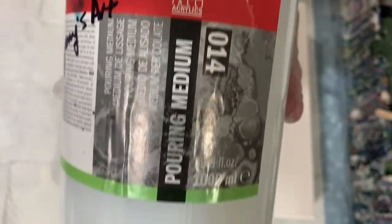My pouring medium today is two parts Floetrol, one part paint, a squirt of GAK 800, and I did use a dab of the Amsterdam pouring medium. I've had this for a while and thought I might as well use some of it. All my paints had that pouring medium added to them.